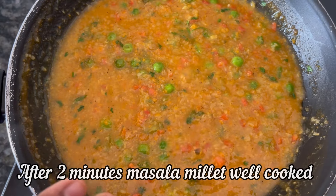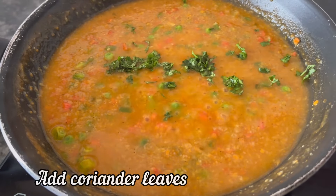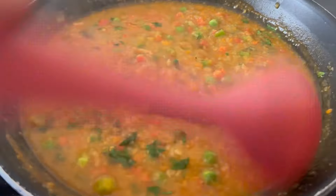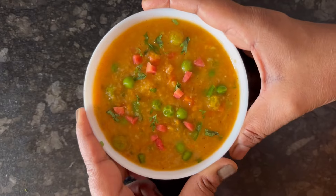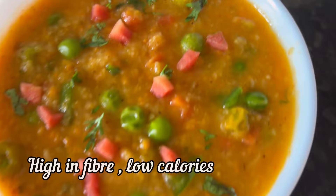After 2 minutes, our millets are cooked. Finally, add some chopped coriander leaves, mix everything nicely. And here it is — our quick, easy and healthy millet breakfast is now ready to serve.